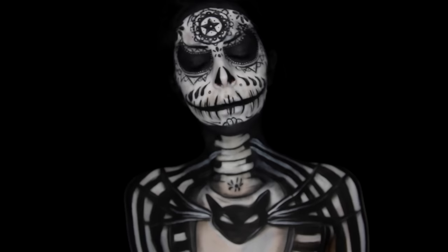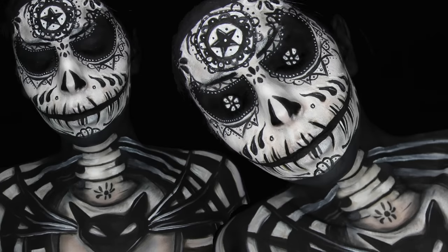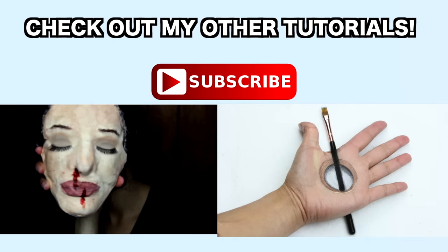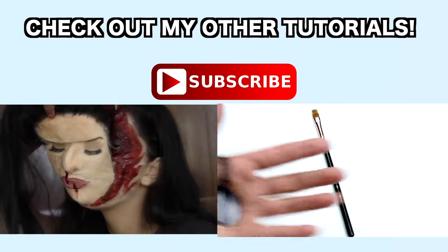I hope you guys enjoyed the tutorial. Don't forget to subscribe to my YouTube channel — I'm going to have a lot of Twisted Christmas looks out, and I'm going to have Sally out tomorrow. I hope you guys enjoyed the tutorial, and I'll see you guys tomorrow. Take care, bye!